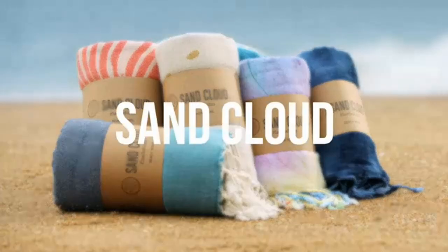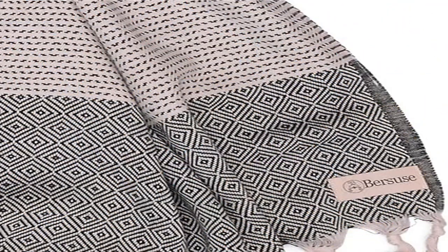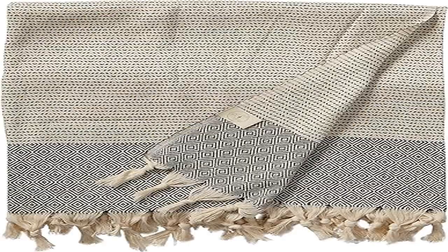Lightweight and compact — oversized and extra large but easy to pack, perfect for travel and picnic. High quality, super absorbent, and ultra soft.